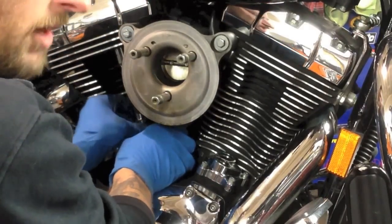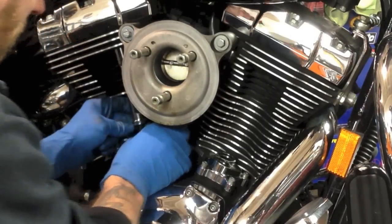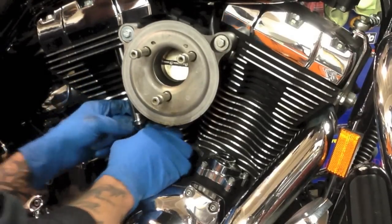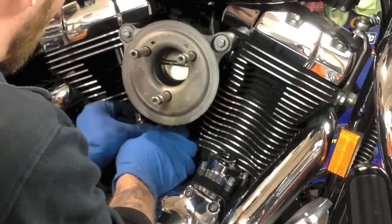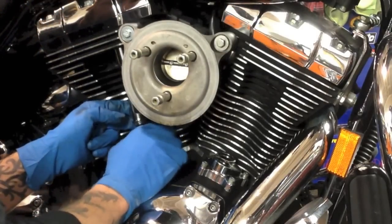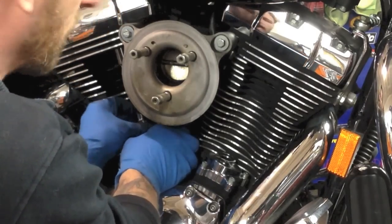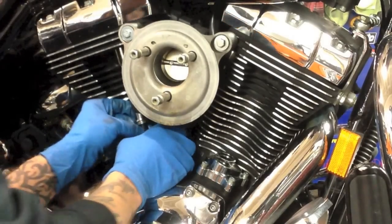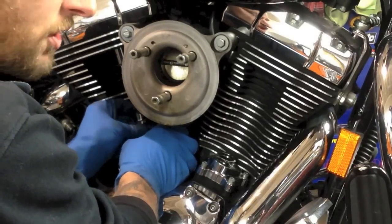Basically slip it up in there, make sure you feel it go up into the rocker arm, then start turning it out. What we're going to do is turn it out until it just starts to hit the lifter. You want to start with the intake first, because if you do the exhaust — the farther out one — you're not going to be able to get to it. It doesn't matter whether you start with the front cylinder or the rear cylinder.